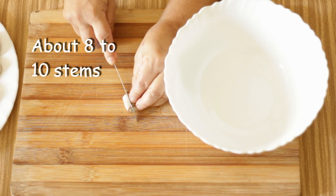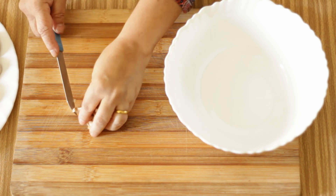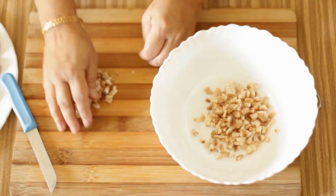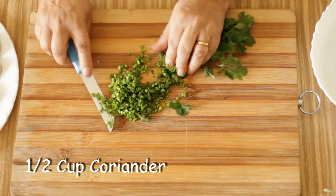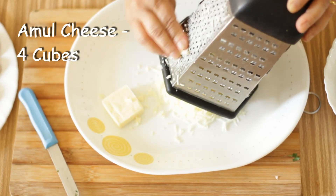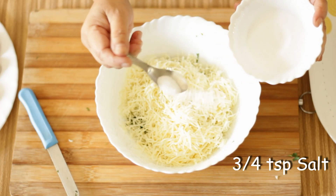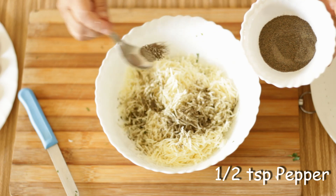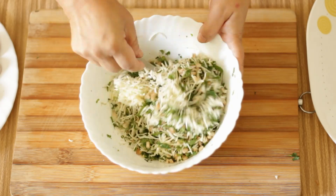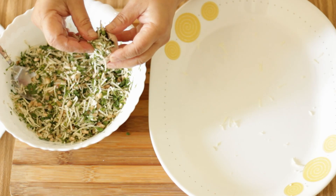For the stuffing, I'm going to finely chop the stems, finely chop some coriander leaves, and grate four cubes of Amul processed cheese. To this I'm going to add about three quarter teaspoon of salt and half a teaspoon of pepper and mix everything well. And now I'm going to stuff the mushrooms with this mixture.